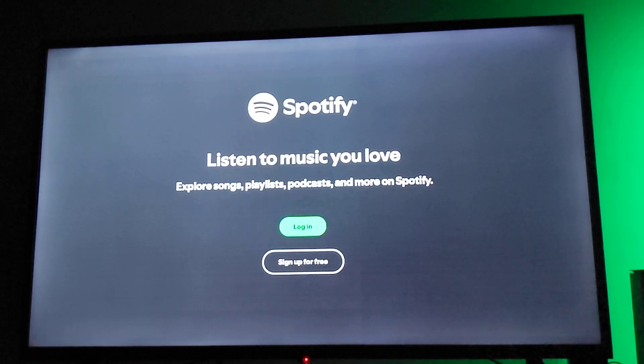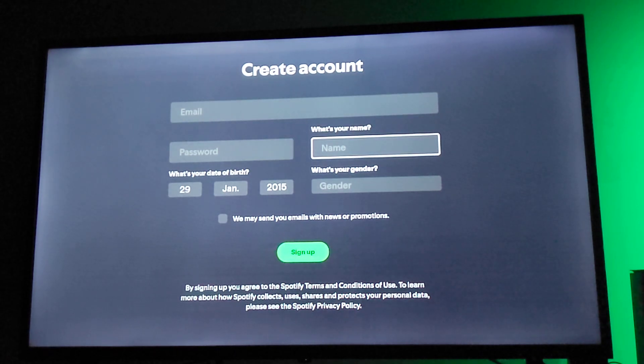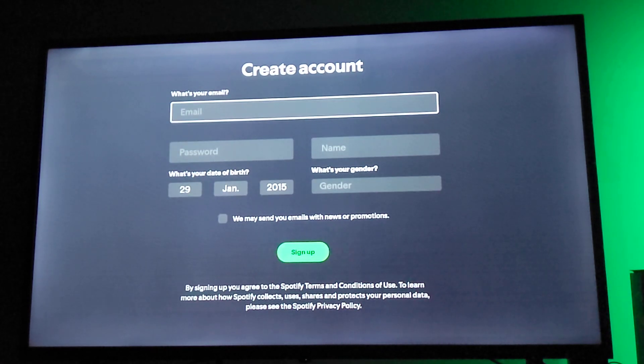You're going to sign up for free if you don't have an account — you can create a new one by entering your email, password, name, date of birth, and gender. But since I already have an account, I'm just going to log in.